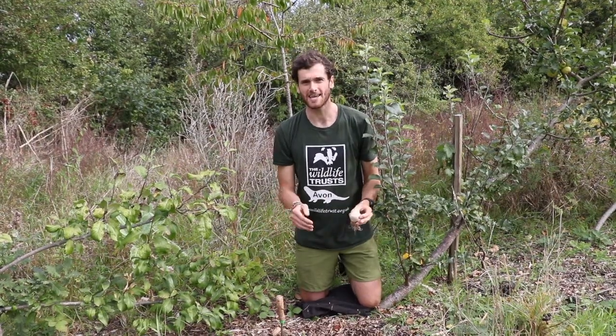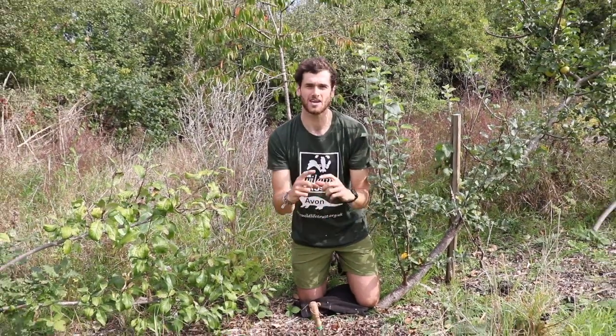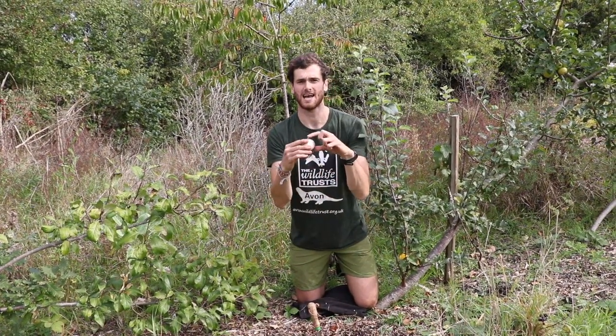First up, you're going to need to dig your hole, and you need quite a deep hole — it needs to be three times as deep as the size of your bulb. So I'll get going.